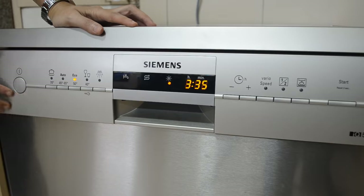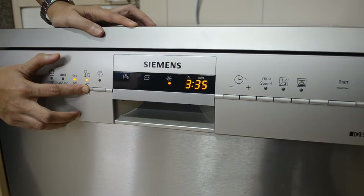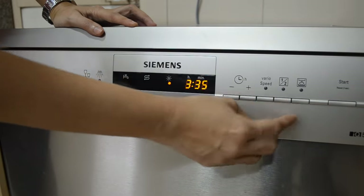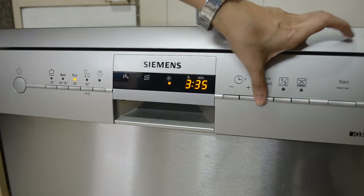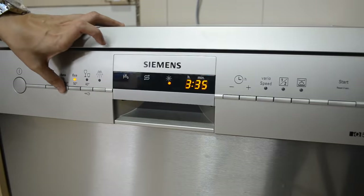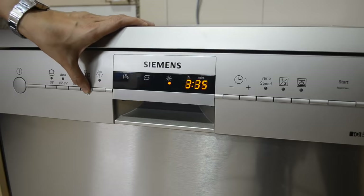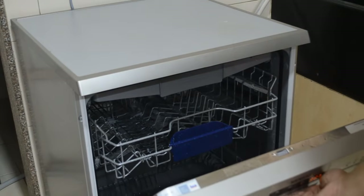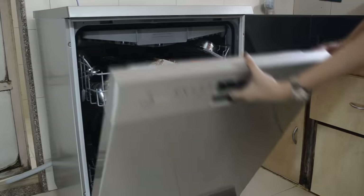Let's take a look at the child lock feature. After choosing any program, you press the Delicate button for about 4 seconds and you will see 'CL' on the display. After that, if you press any button, the buttons won't function — the CL mark on screen confirms child lock is on. To exit child lock, press the Delicate button again for about 4 seconds. Also, the machine immediately turns off if you accidentally open it while the cycle is still running, so safety is taken care of very well.